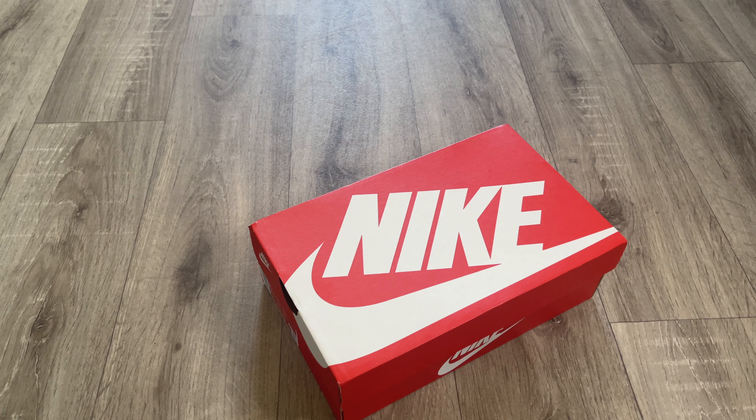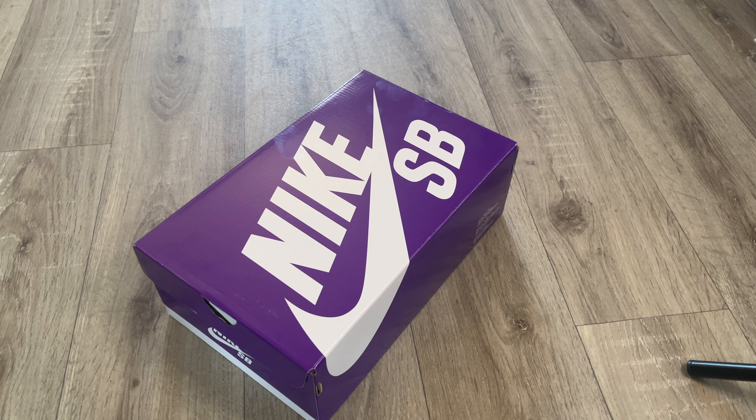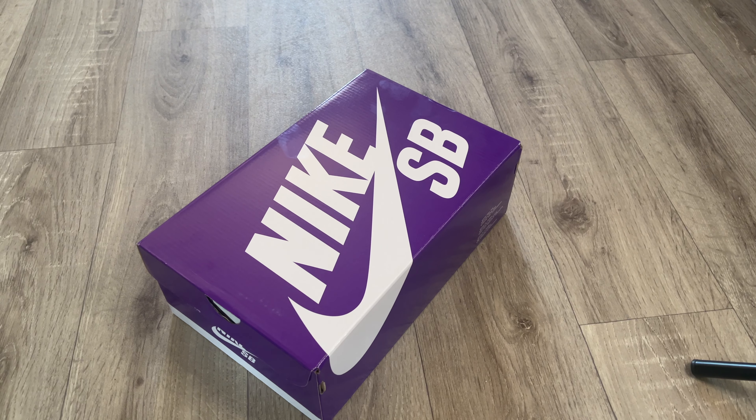On this channel I review a lot of dunk shoes, and as you know I am a huge fan of the dunk low. I think value for money, pound for pound, one of the best sneakers you can get on the market right now is a Nike Dunk Low. However, I do get asked a lot: what is the difference between a normal Nike Dunk Low and an SB Nike Dunk Low? In this video I'm going to tell you what that is.